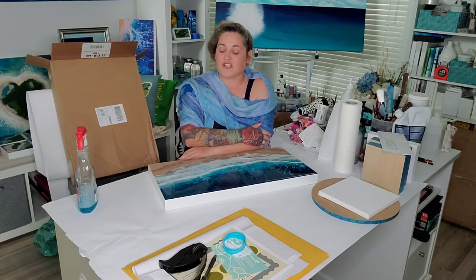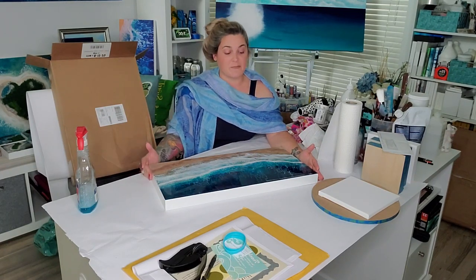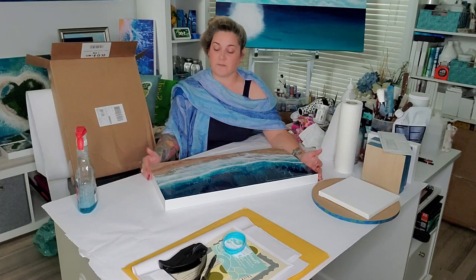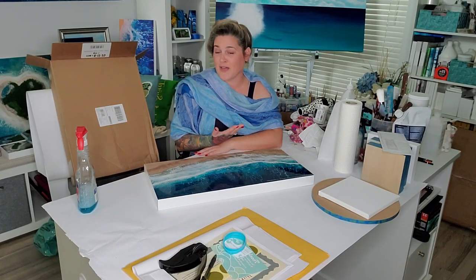Hi everybody, this is Lauren McLeod from Mermaid Trash. I was getting ready today to package up a special commission piece for a client, and I thought I would let you join in with me so that you could see how I do that.